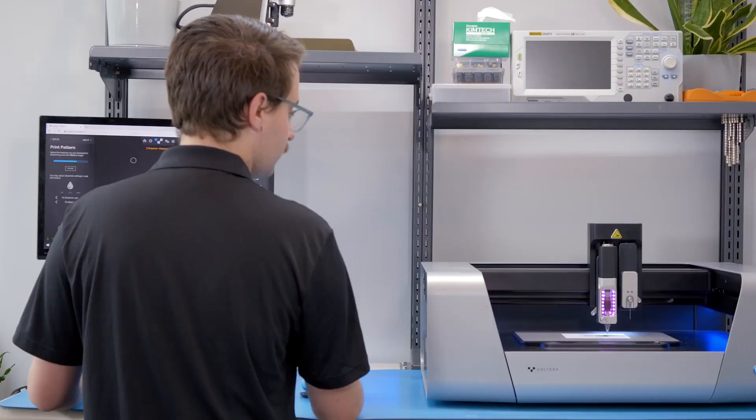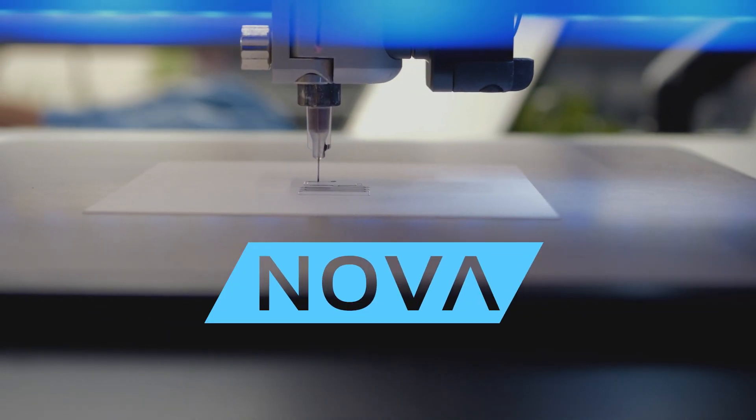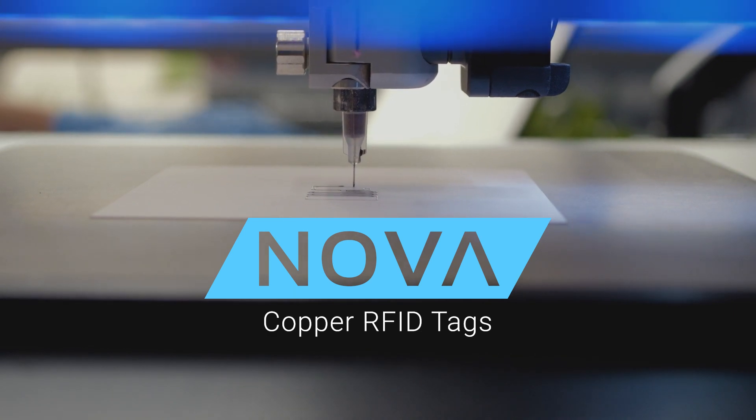Today we're looking at a project using RFID, a technology used the world over in asset tracking and data communication. Today we're demonstrating making an RFID tag with an innovative new nano copper ink.